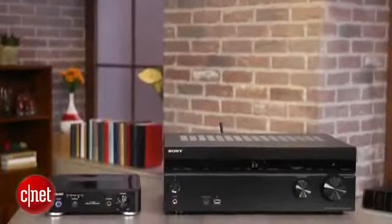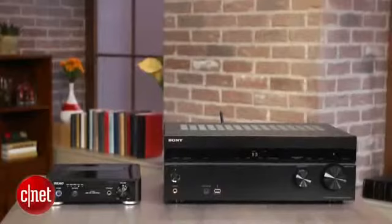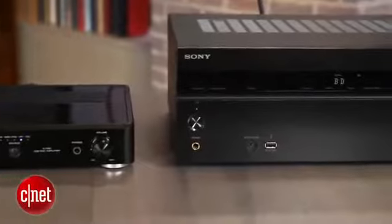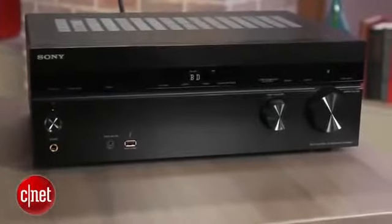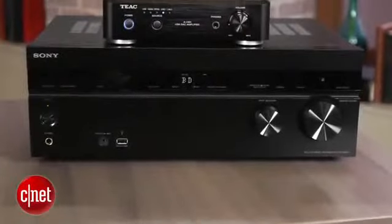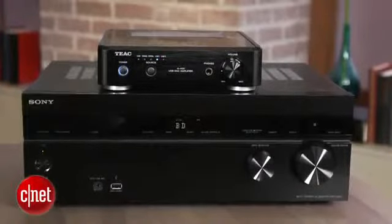The big question to ask yourself is whether it's worth getting the TEAC versus some of the stiff competition. Sony's STR-DN840 is a full-size AV receiver that costs about the same but supports 7.2 channels, has six HDMI inputs, and built-in AirPlay, Bluetooth, and Wi-Fi. If you don't mind the size, it's hard to argue that it's not a better value for living room use.